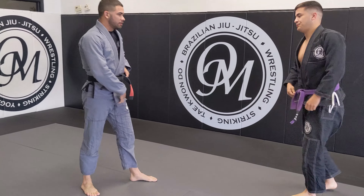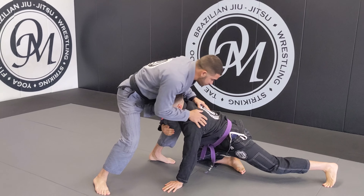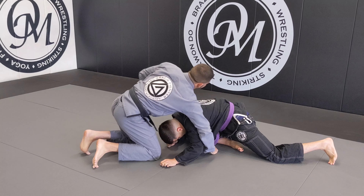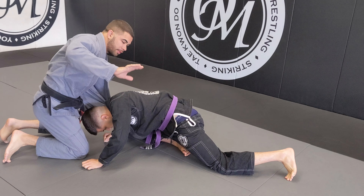All right, so again, I'm going to get low in my stance. Brandon's going to go for the shot. I'm going to kick my legs back, make my hips heavy. From here, I take out my lapel, feed it through the neck, and I'm going to come through the armpit with this hand.